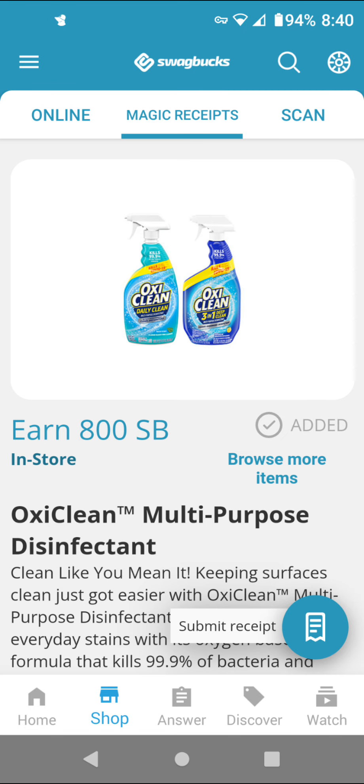On SwapBucks, you could get SwapBucks for redeeming offers. On the app, you'll go to shop and then match your receipts and see the offers. Or you could print printable coupons and get SwapBucks. You can trade in these SwapBucks for gift cards or PayPal money. I usually get Amazon gift cards or Visa gift cards.